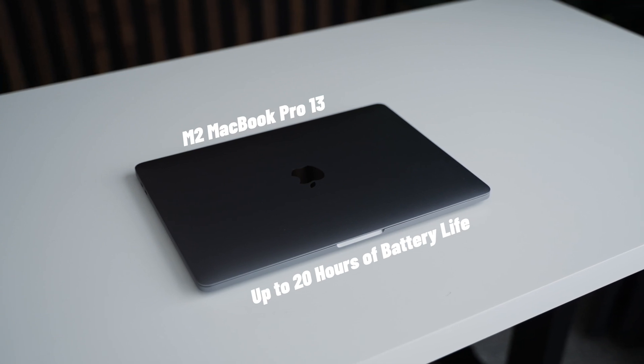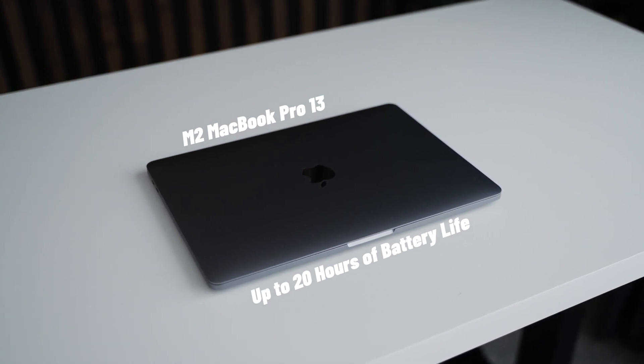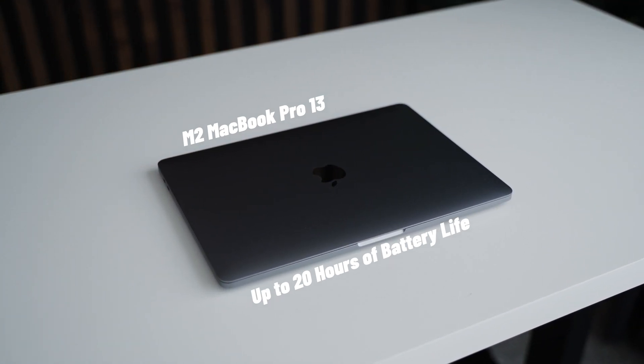Throughout the day editing with this M2 MacBook Air, the battery life held up for about 3 to 4 hours, but I was also working with maximum brightness. What I noticed is that it's pretty solid, especially if you're only a casual user. But if you're going to be doing a lot of video editing, you might notice the battery life isn't as powerful. Apple is promising up to 18 hours of video playback time if that's all you're doing. In comparison to the recently released M2 MacBook Pro — which gets up to 20 hours — that's not too bad.